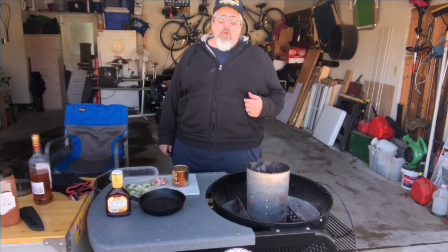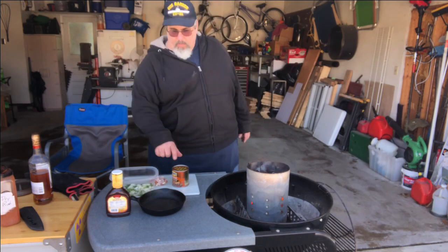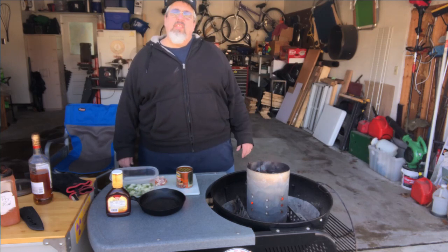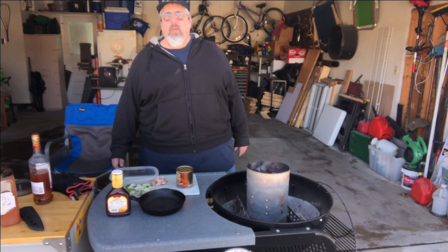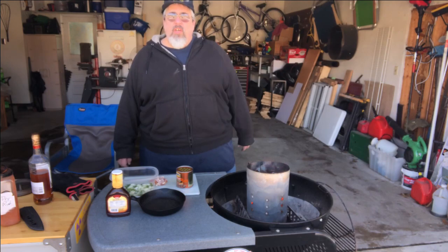Hi, I'm Mark and this is Everyone Can Grill. Today we're going to do some barbecued beans on the Weber kettle grill, cooking indirect. It'll take about an hour and a half, but we're going to add a little bit of rum to it and some other things to make it just perfect. So while this is warming up, let's get started.